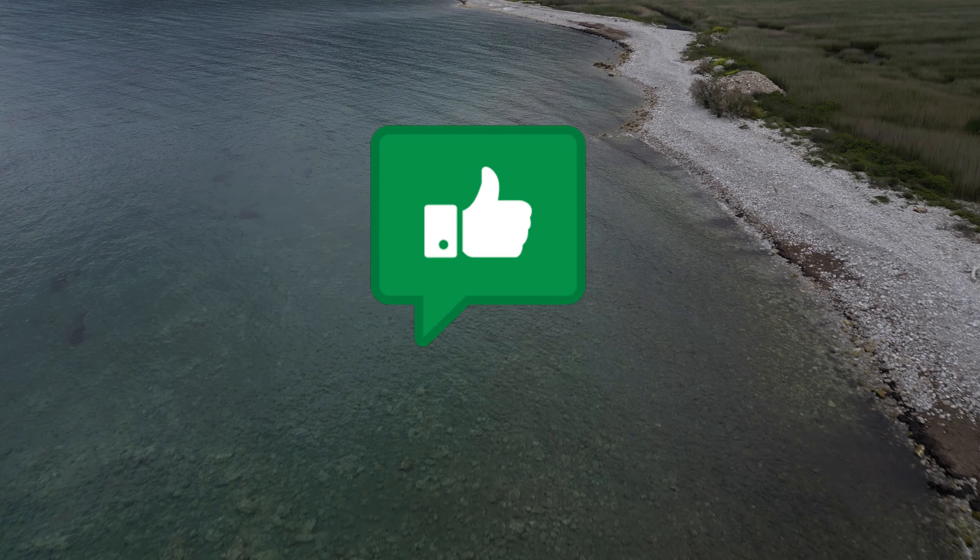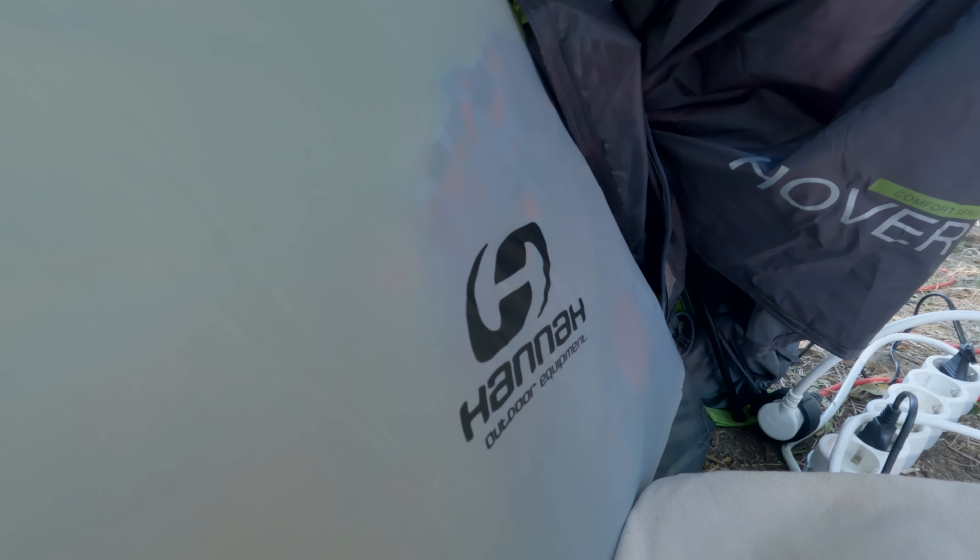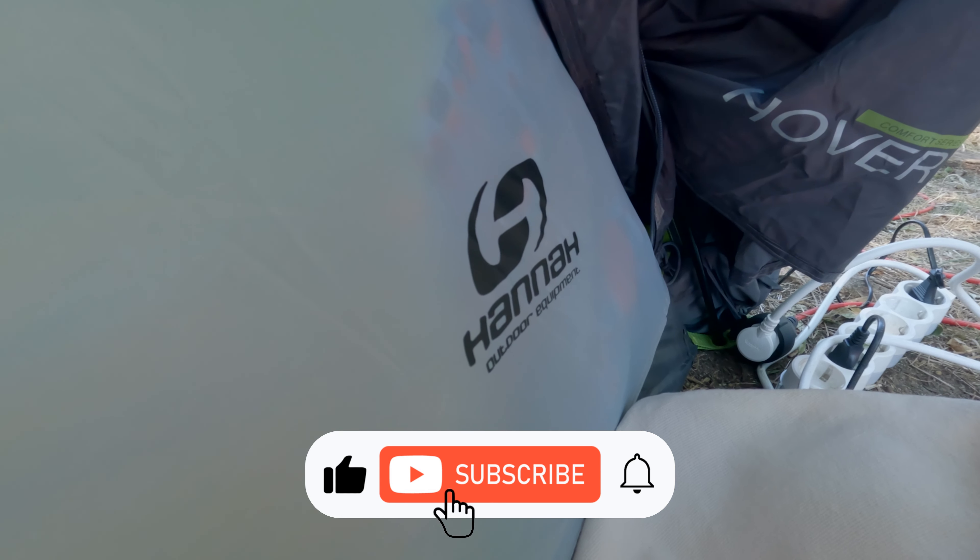I recommend it for purchase. Don't forget to subscribe, give a thumbs up, and leave your comments. See you in the next videos.